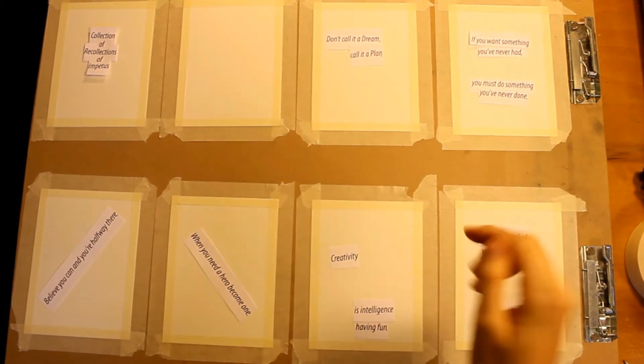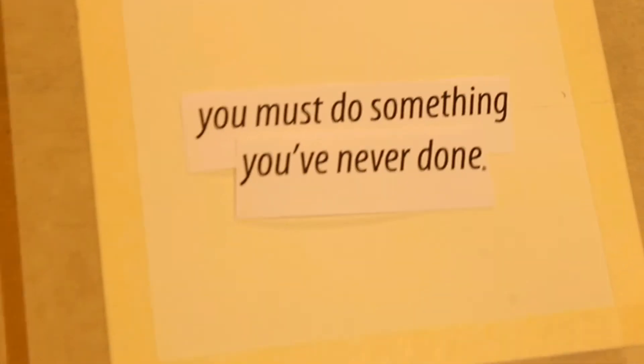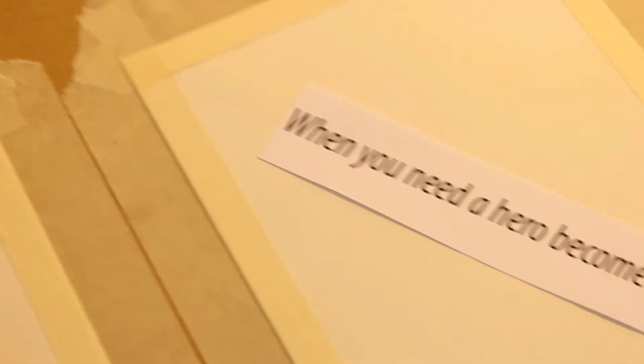I wanted my zine to be full of motivational quotes, so I found some of my favorites and printed them out and placed them just as a visual aid. You can just hand write them or skip this step, but I think it helped me to visualize the amount of space that the words would take up on each page, so that I could come up with a design that would work.